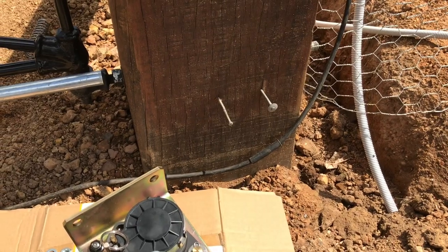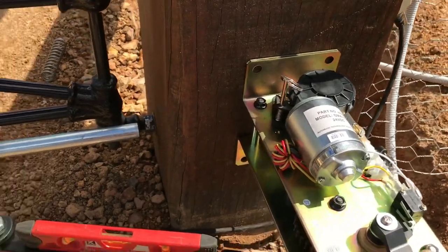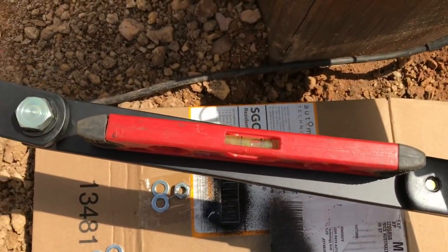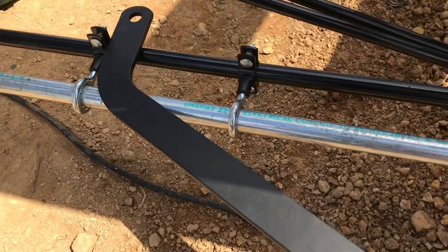The nails are there to get the correct height. With the motor just sitting on the nails, the level is level and the arm is sitting where it needs to be.